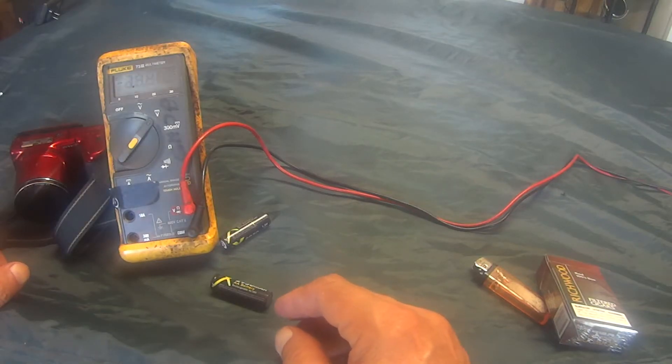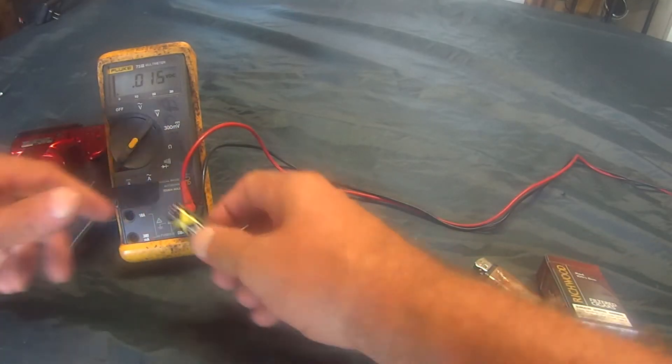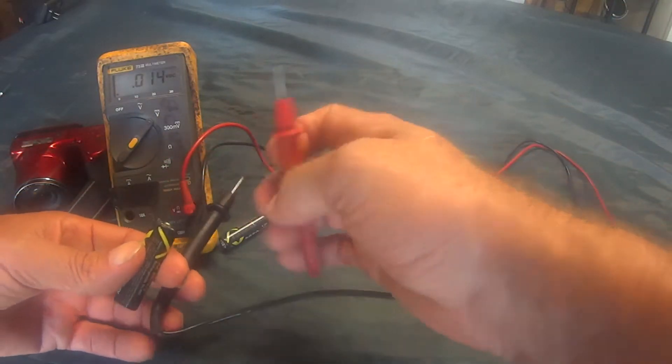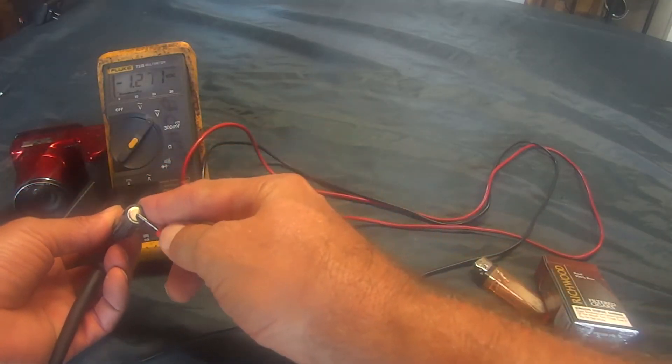They're 1.2 volt batteries, but they're just like AAs. And I got my voltmeter and I have it in volts DC. I got my red lead in the volts socket and my black lead in the ground. And now I want to read the voltage off each battery.